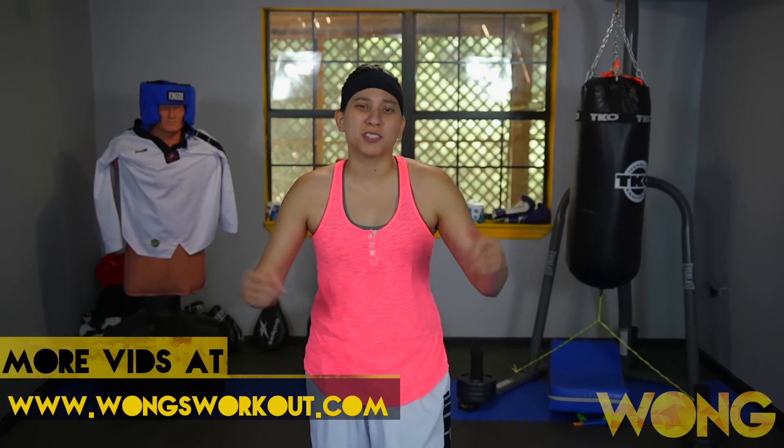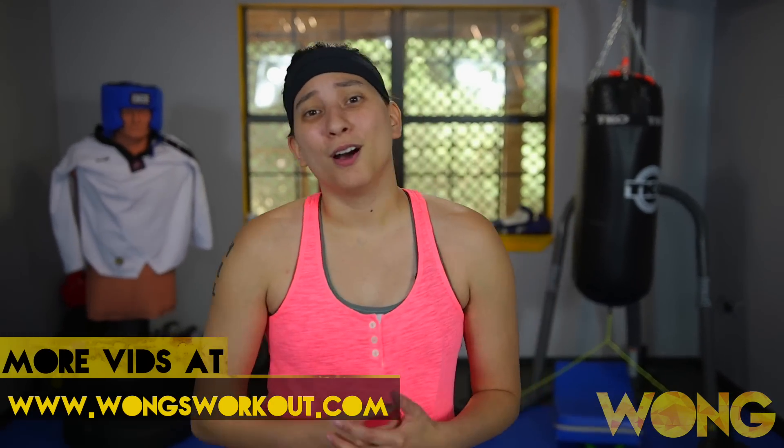I hope you all enjoyed this video. If you want to see more Taekwondo sparring drills, let me know in the comments down below. Also, don't forget to subscribe, like us on Facebook, and follow me on Instagram. I'll see you guys later.